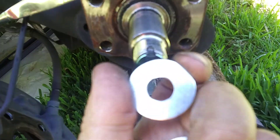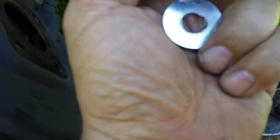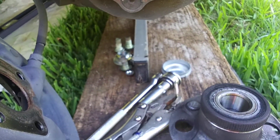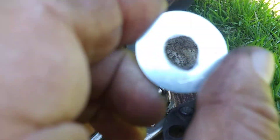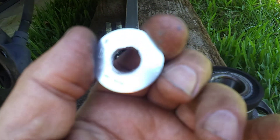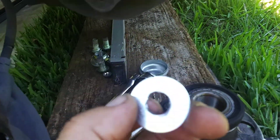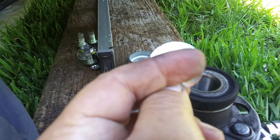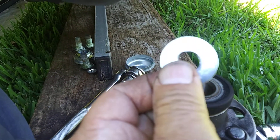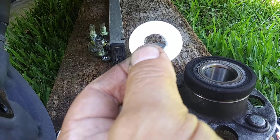Alright, two washers — you can probably see them, they have letters on them, you can see the 'Z', which is kind of a part number. I had to increase the hole because the hole was too small, so I drilled it out. On the other side, I just cut off a chunk of it to make kind of a C-clip shape.